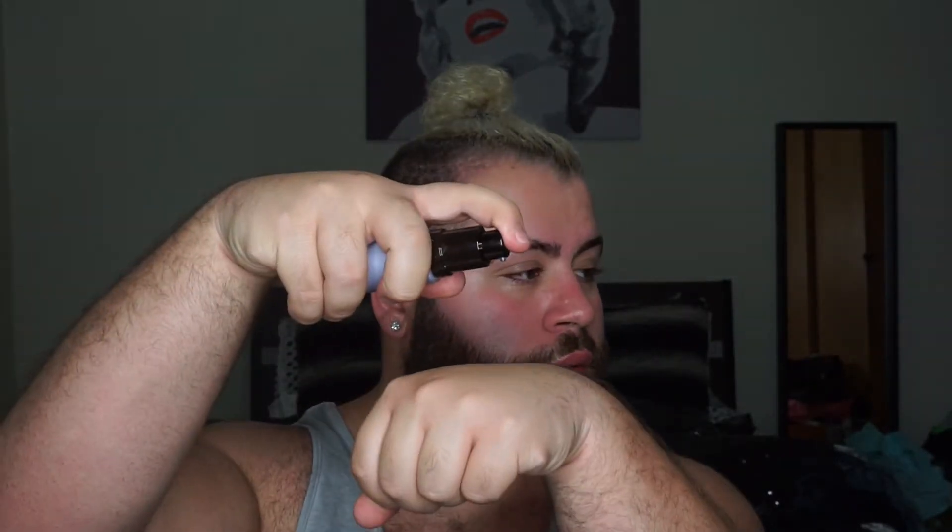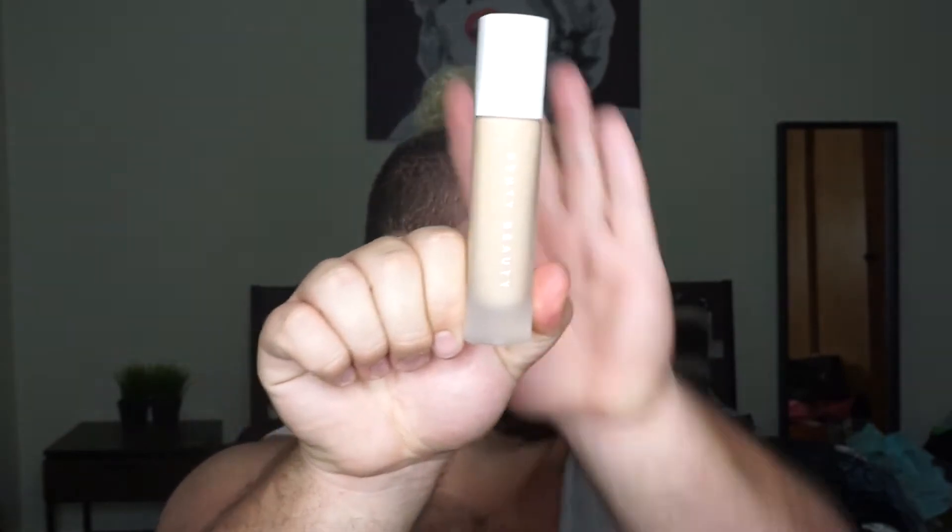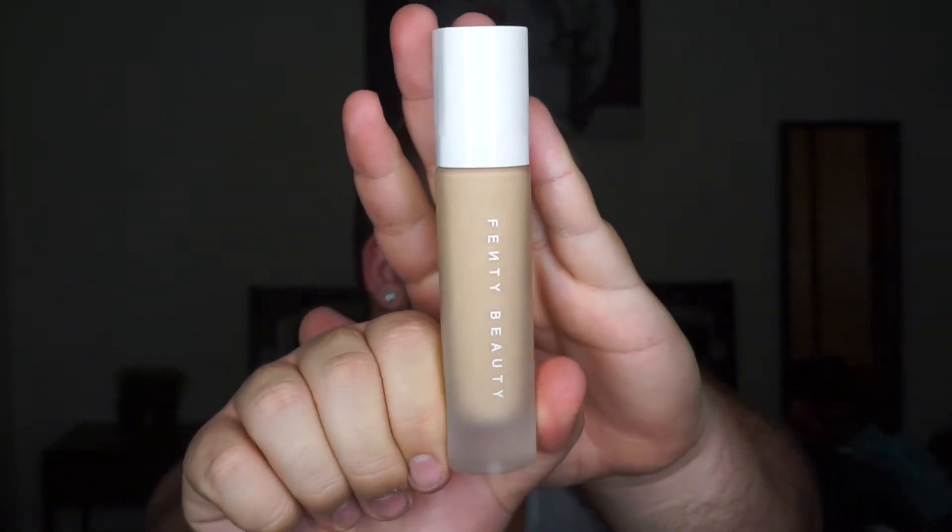One pump of that on my hand. Now for the main event — I'm going in with the Fenty Beauty foundation in shade 260. I was at DragCon when Rihanna announced this and I knew I had to go to Times Square to get it. We're going to do about four pumps on the back of my hand and apply it with a Beauty Blender.